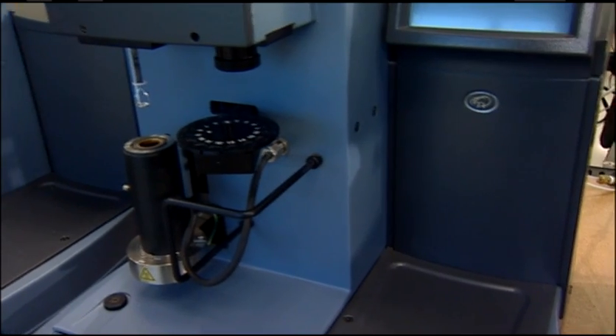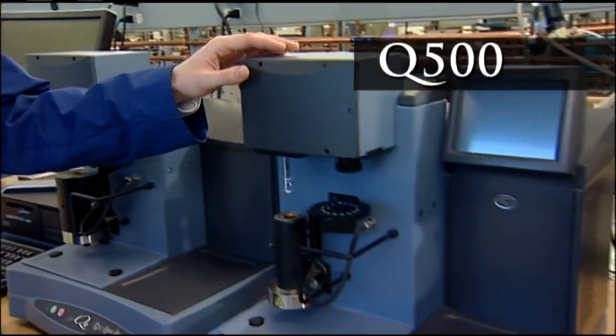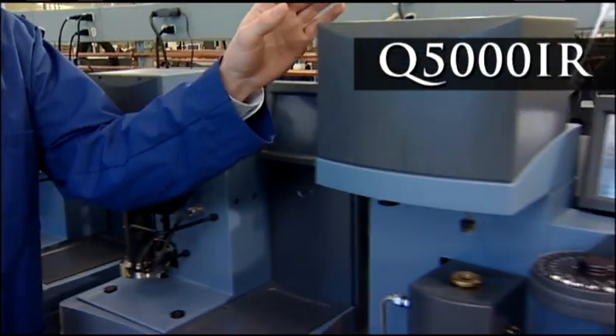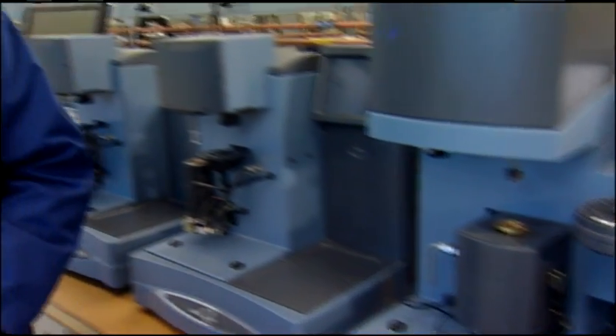All TA Instruments TGAs are designed and built with quality, accuracy, and ease of use in mind. From the entry-level Q50 through the research-grade Q500 up to the industry-leading Q5000 IR, all feature proprietary technology which provides unmatched sensitivity and accuracy, without the need for baseline subtraction, ever.